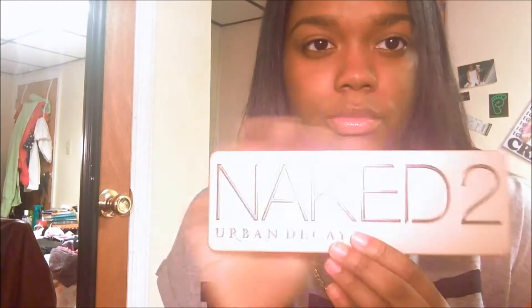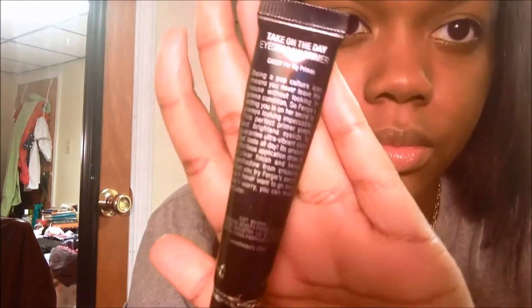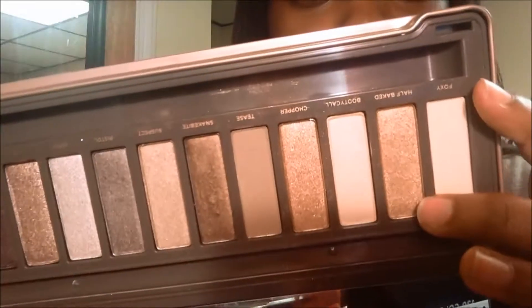Today I'm going to be doing a holiday makeup look and I'm going to be experimenting with my Naked 2 palette. I already applied my foundation and did my eyebrows, so we're going to go straight into the eye look. I also primed my eyes with Wet n Wild's eyeshadow primer.